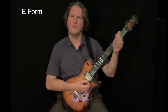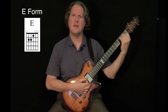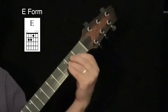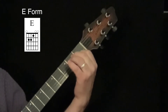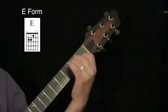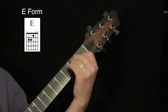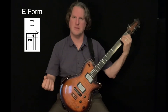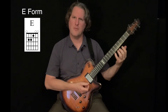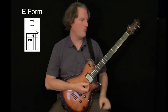The next part is E-form. We're talking about the open E chord. If I play my common open E chord, I have my first finger on the first fret of the G string, my second finger on the second fret of the A string, and my third finger on the second fret of the D string. Now I'm going to move that chord up and place a bar in order to make these different E-form bar chords.